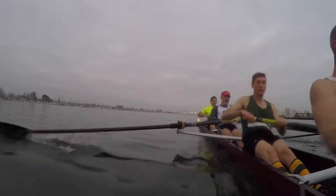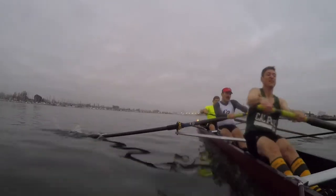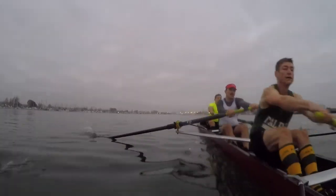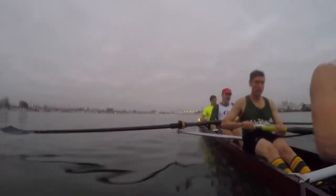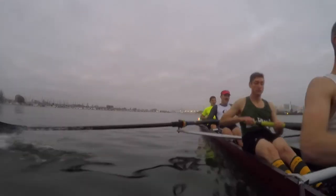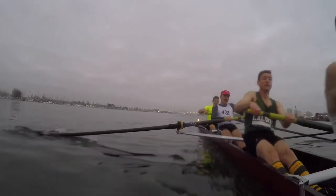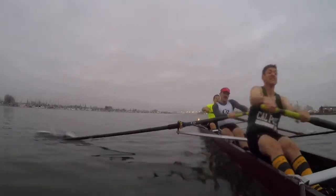All right guys, we have Madison right here. All four, catch for them, right quick. Steady, now, sharp, sharp, sharp, good. Play this together, all four, with confidence. All right, into the attack. One, two, now, attack, go! Right here, right here, next.